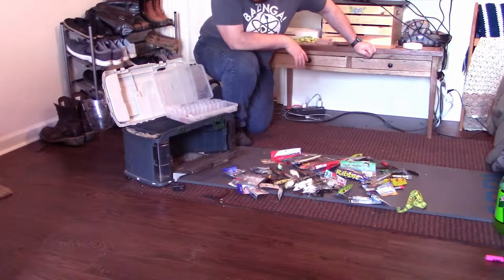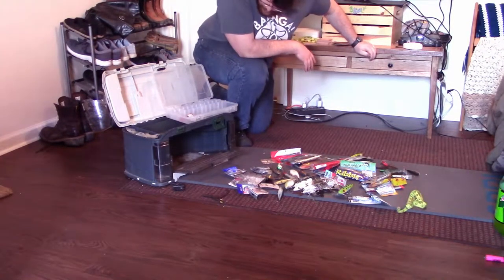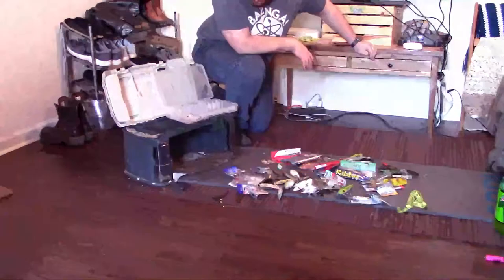So this is a really old tackle box. It's been through a lot. I need to get a new one but I'm not going to right now. It's still working fine I guess.